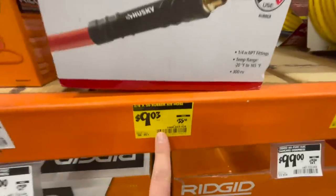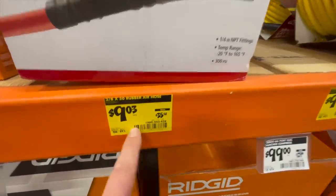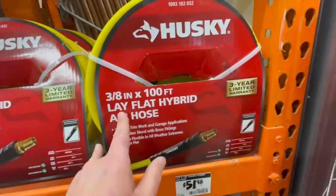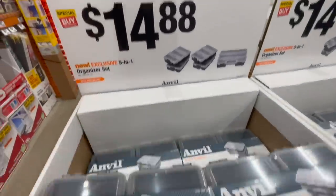$9.03, was — wow, that's a good deal — for a 3/8 by 50-foot rubber air hose, was $35.98. That's not a bad deal at all. Or $51.98 for their 3/8 by 800-foot lay-flat hybrid air hose. $14.88 for the 5-in-1 organizer by Anvil.